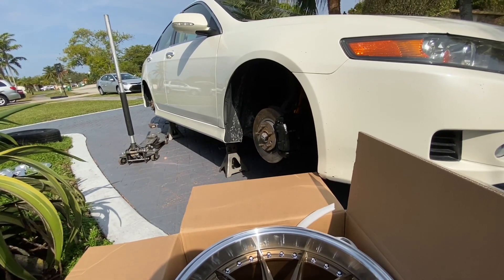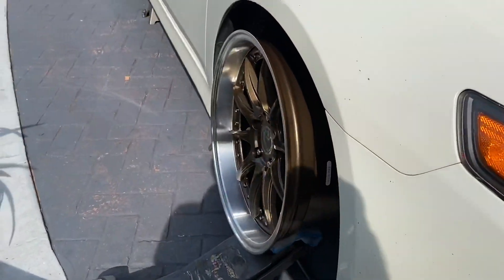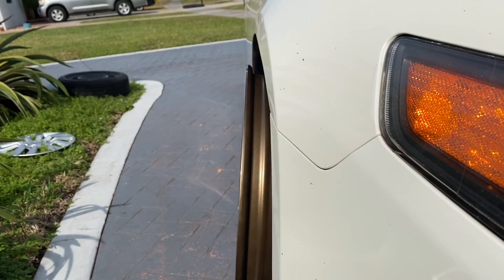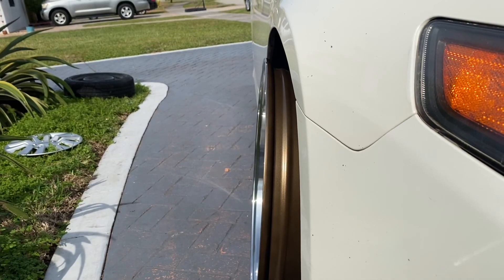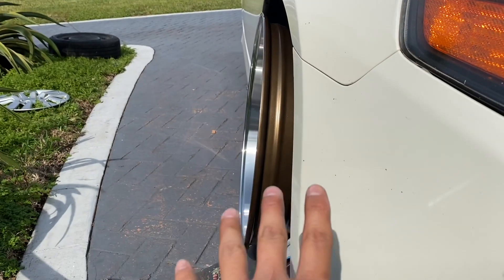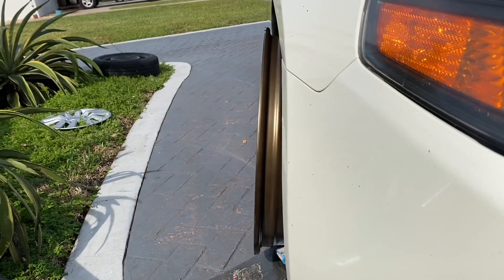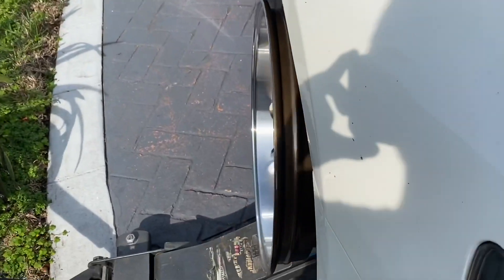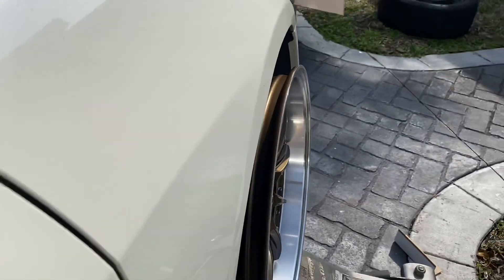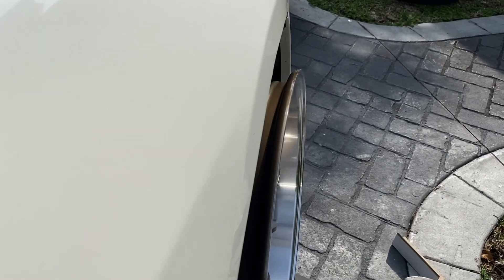Alright guys, this is what the wheels look like now. Thank god it actually fits. With another half to a degree more of camber it should be sitting mint, because I believe right now it's at a negative two, and that fits nicely. Like I said, another half to a degree more of camber and it should be fitted nicely.